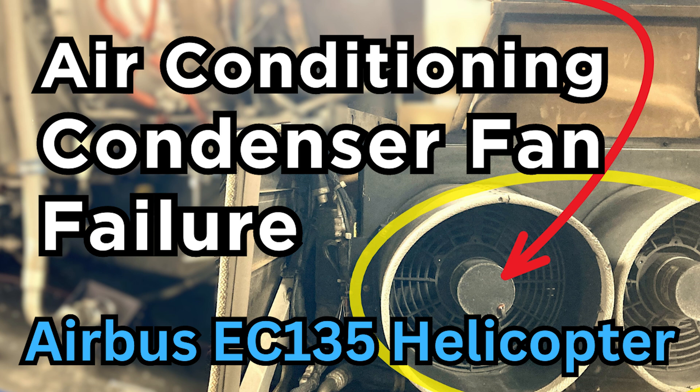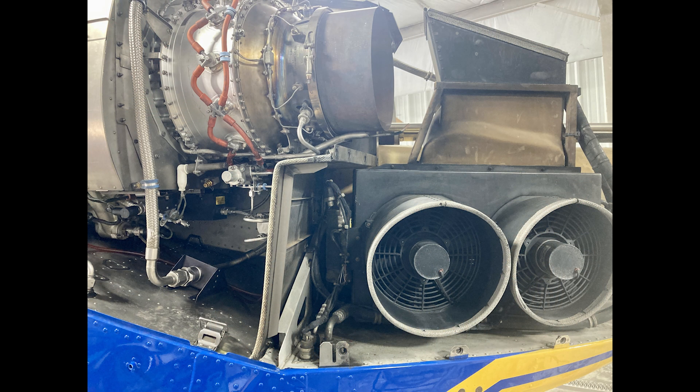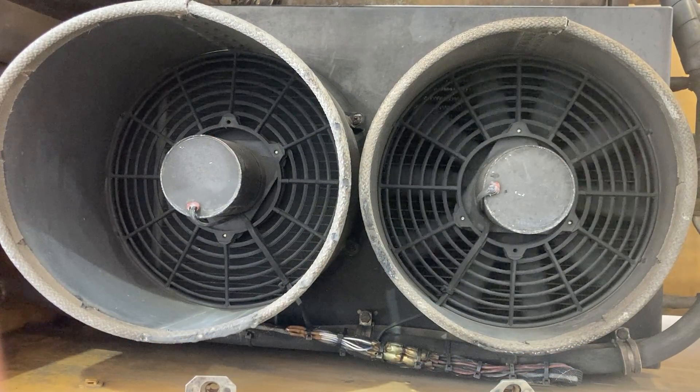Welcome back to the channel. In this video we're going to go over the air conditioning condenser fan failure on an Airbus EC-135 helicopter with the Metro Aviation air conditioning installed — not the Airbus air conditioning.